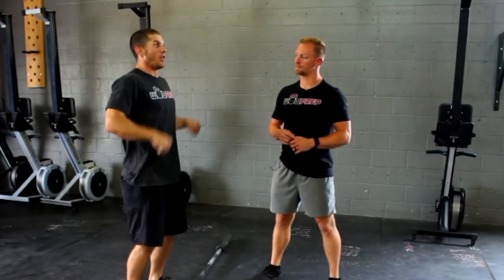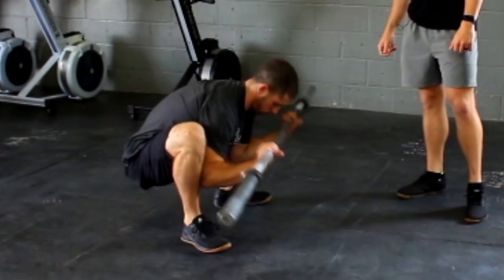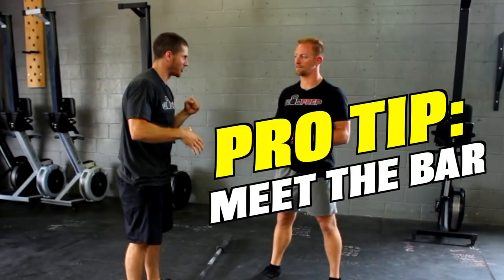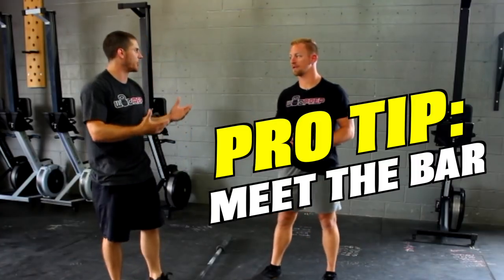When you pull above the shoulders, the weight goes up and then it comes crashing down. And if I'm cleaning near my one rep max, there's no way I'm gonna be able to catch it as it's falling down to the ground — I need to meet it. Yeah, we gotta meet the bar. Okay cool, so how do we train it?